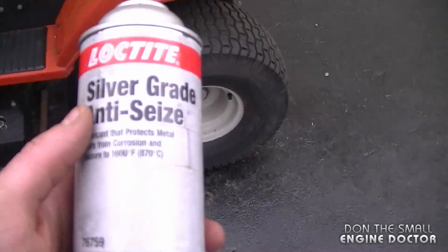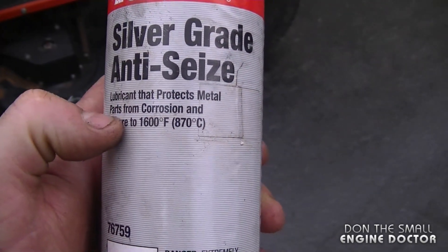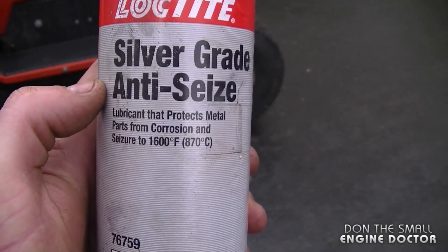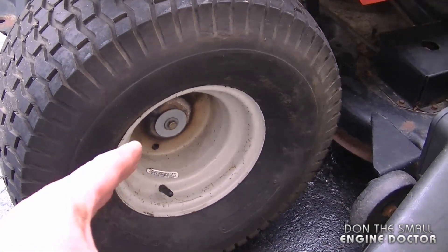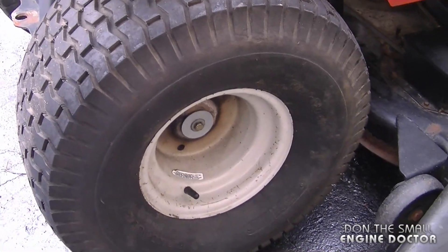After working so hard to remove a wheel, you should apply some kind of anti-seize to the wheel hub and drive shaft so it's much easier to remove next time. I've actually filmed the removal process of this seized wheel and I'm editing the video right now — as soon as it's done it will be uploaded to my channel.